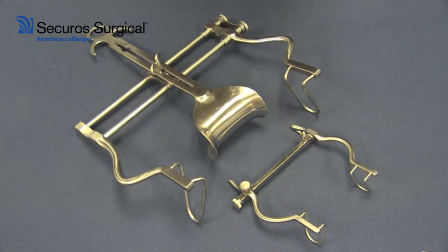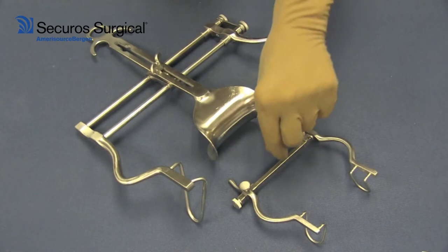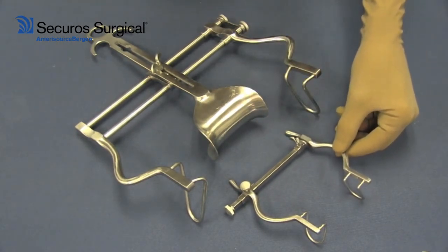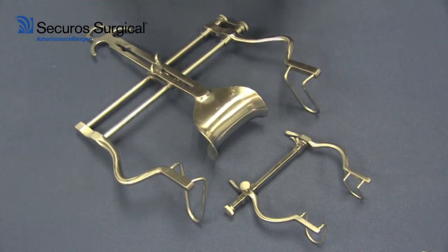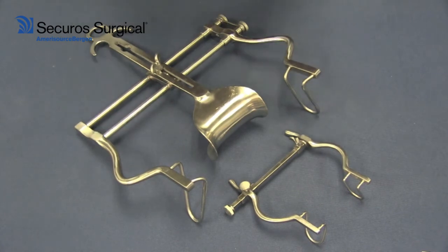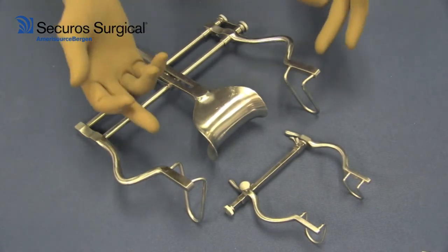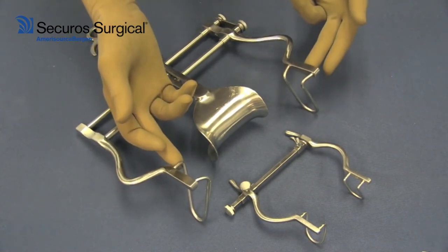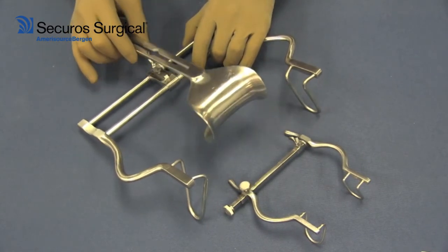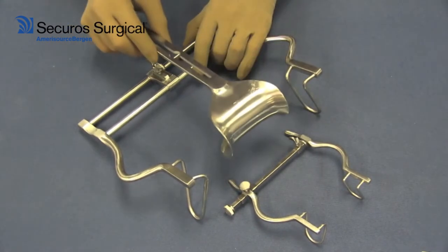They come in a variety of different sizes — here we have the mini, which is for smaller animals, and then the larger Balfour. However, the design is consistent in that the Balfour consists of wired loops which extend outward from the incision site. Those would grab the walls of the abdomen, for example, and then you have this blade which can be detached from the instrument and utilized as needed.